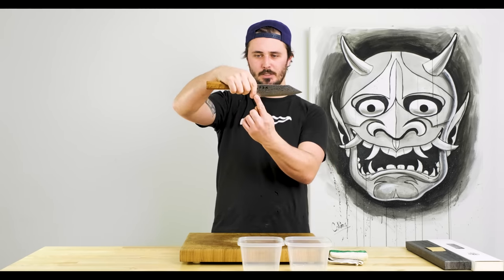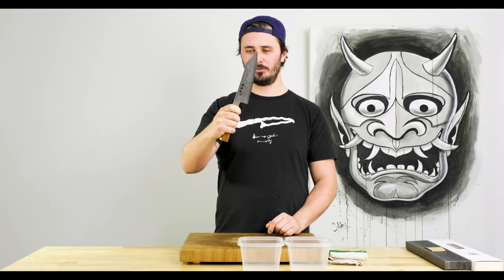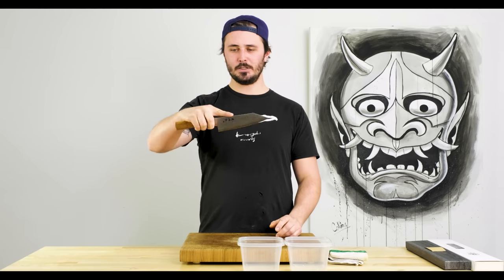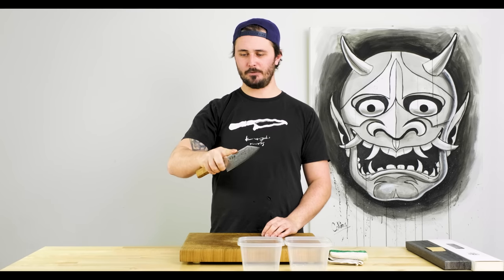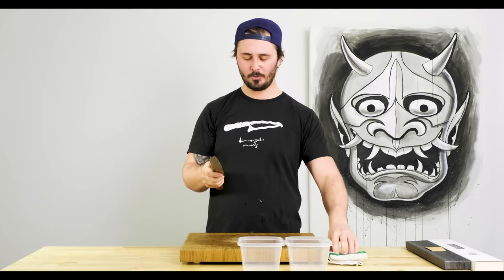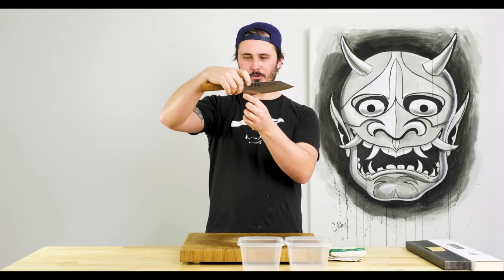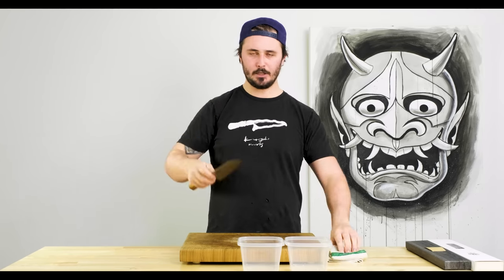You'll notice that using the pinch grip eats up a good inch of blade. So when we go into slicing tasks we're going to choke down a little bit, exposing the entirety of our blade, and then extend our index finger onto the spine of the knife. Now if you've worked in a western kitchen or gone to culinary school in North America, this is considered a no-no. The argument is that your finger might slip off the spine of the knife. But it's not a bad technique — getting our index finger closer to the tip gives us more control and allows us to use the whole length of the blade for slicing tasks.